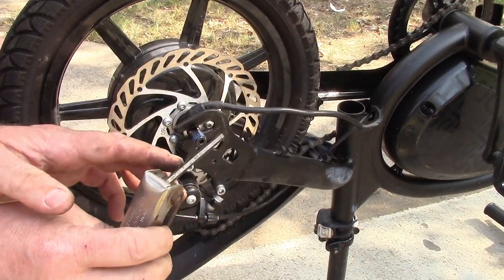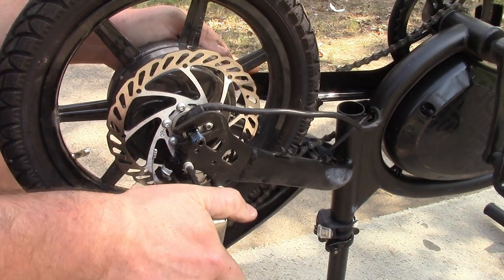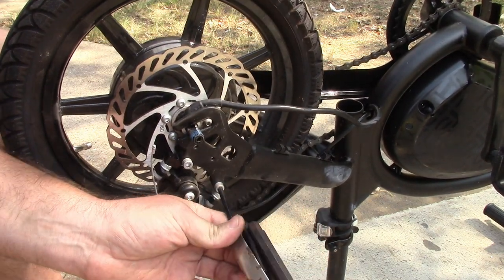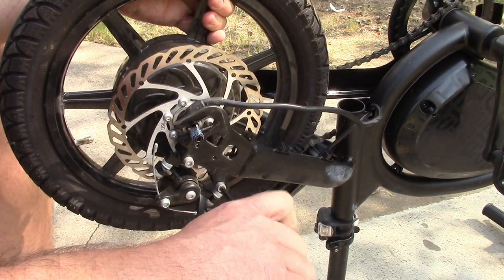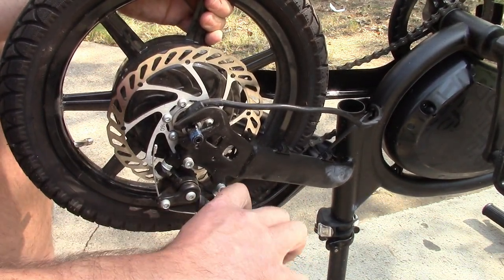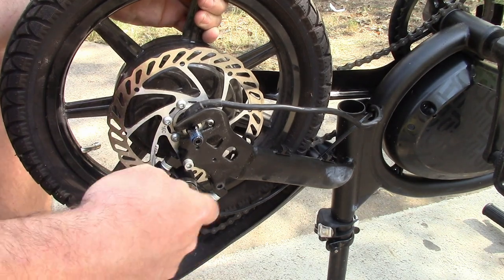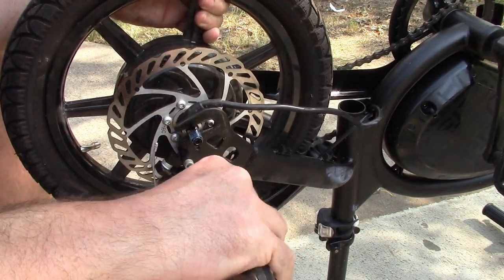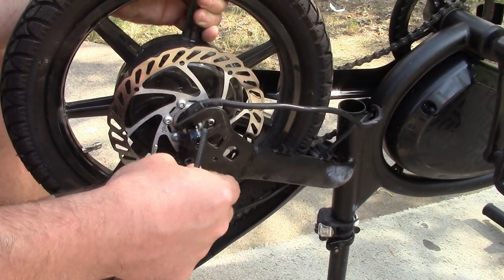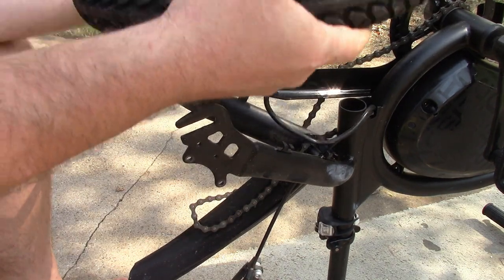I have a 5-millimeter allen wrench here. Let's just see if we can break it loose. It looks pretty good. Once we take this off, I think we can just drop it. It'd be good to take this off before you get the wheel loose, that way you don't have to hold it. All this blue stuff on these threads — that's Loctite, trying to keep it from rattling loose. That's a good idea. I don't have any on hand, so it's not going back on with Loctite, but if you have some, might as well use it. And now we've got the wheel loose.